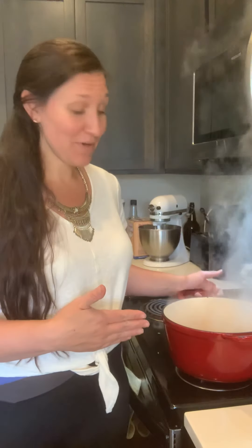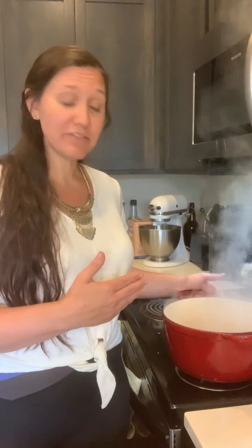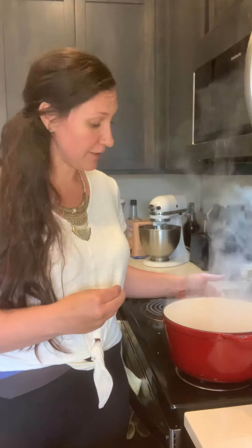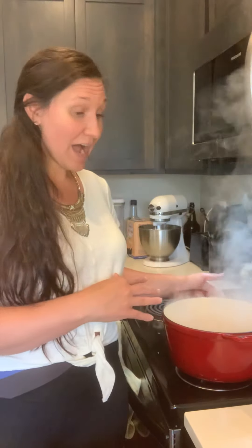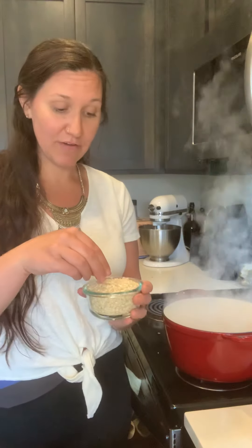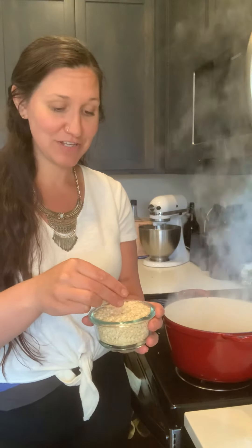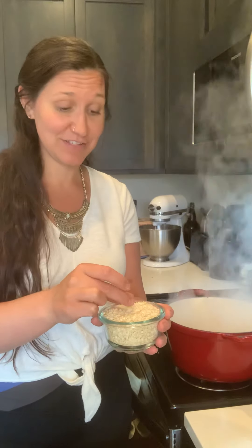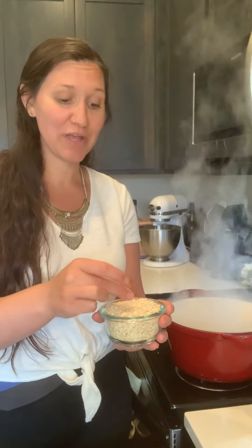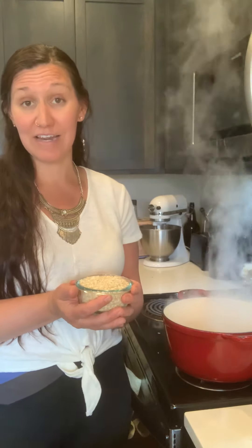What we've got going on right here is four cups of vegetable broth, about a teaspoon of ground turmeric, and a little pinch of salt and pepper. I've got this coming to a boil and what I'm going to do is add a cup of these quinoa flakes. These quinoa flakes can be a little difficult to find — I did have to order my quinoa flakes online and have them delivered.